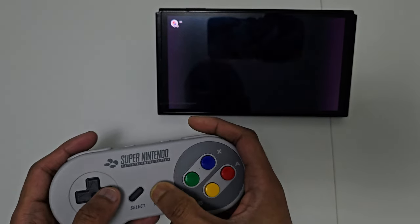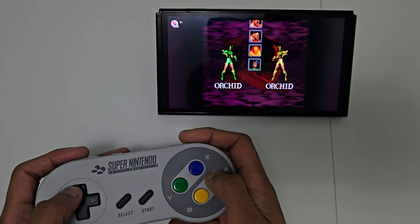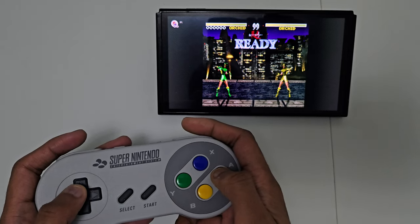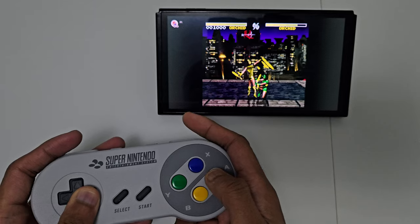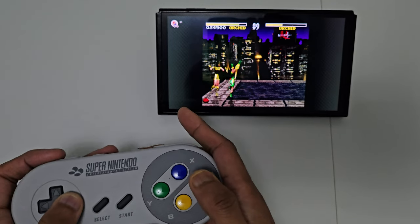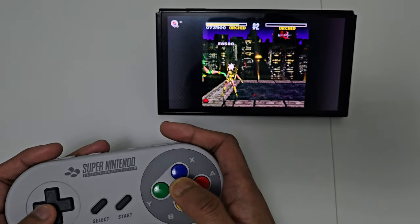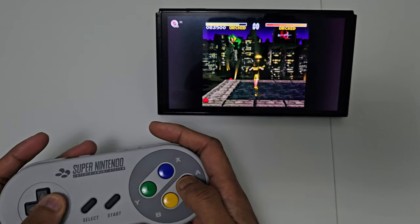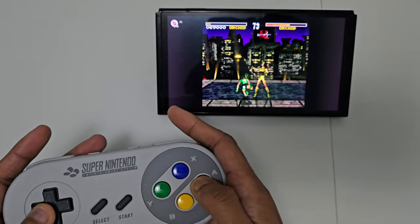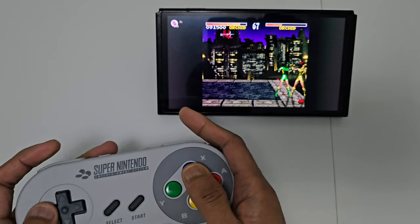Next we've got the Super Nintendo controller. I'm going to demonstrate Killer Instinct, which just got released on Nintendo Switch Online. The reason I'm demonstrating Killer Instinct is because it's the only fighting game on Switch Online and it uses all six buttons. I'm gonna try my best to do some combos with Orchid. This game utilizes all six buttons and we've got shoulder buttons with the SNES controller. It works fine — it's just perfect. For me this is my favorite controller of all time. It introduced us to shoulder buttons and the diamond layout buttons we have today on PlayStation, Xbox and everything. Playing Killer Instinct feels completely natural and I managed to pull off some combos.